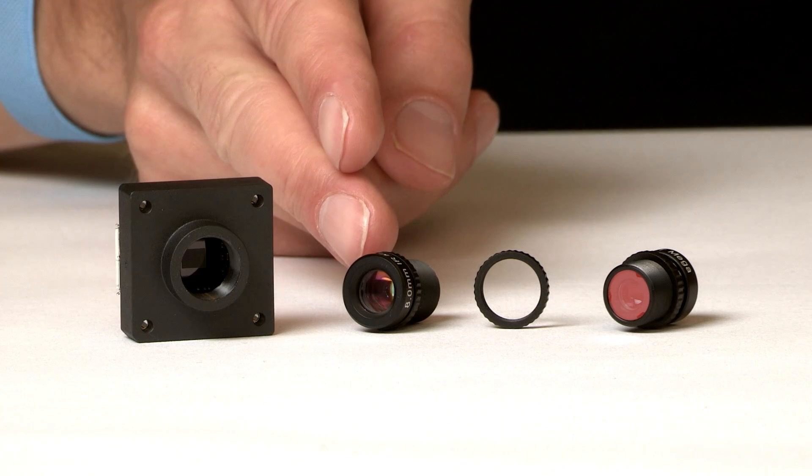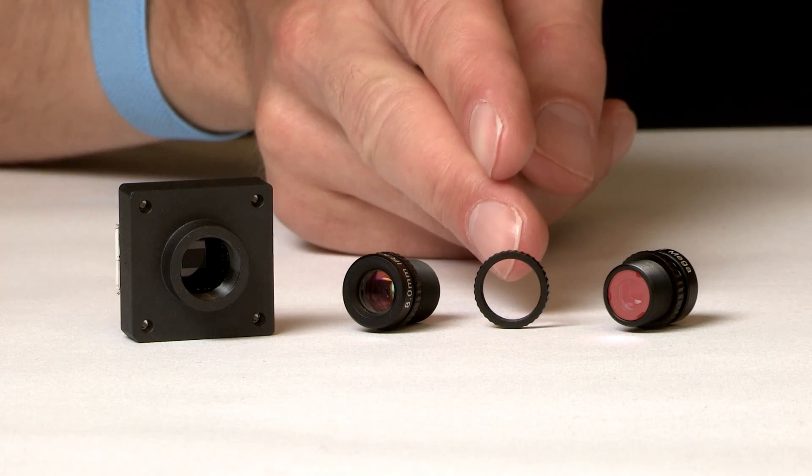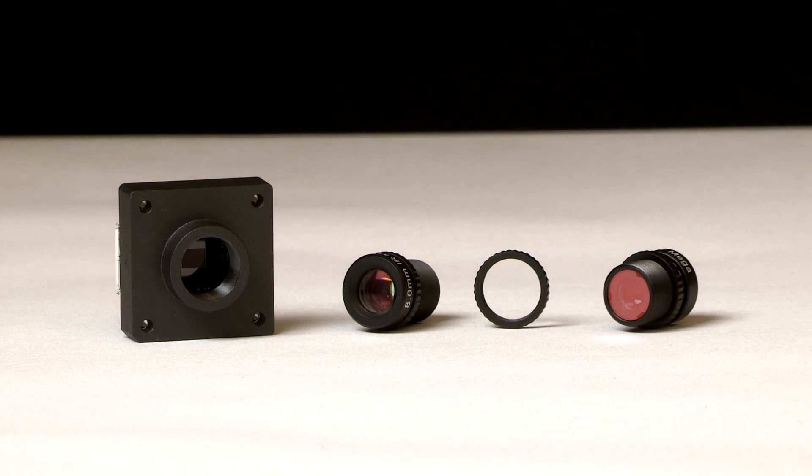S-mount lenses are a cost-effective and high performance solution. Our S-mount lenses come standard with a lock ring. For color cameras, we offer S-mount lenses with an integrated IR cut filter.